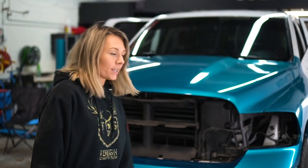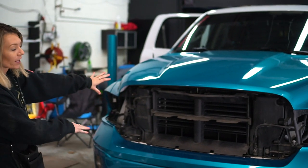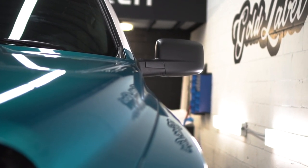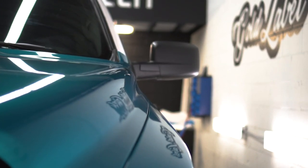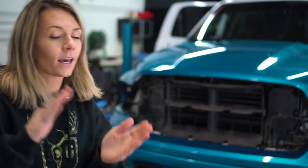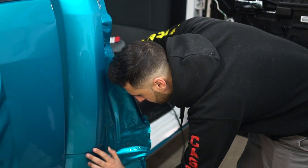Good morning, it's day two on the truck wrap. Yesterday we wrapped the front end, and we are currently wrapping the top of the cab. Both sides of the bed are done. Last night we also removed the six bolts underneath the bed, which allows us to slide the bed back and have access to the back of the cab and the back of the box to complete a full color change wrap that will look sick and last for years.